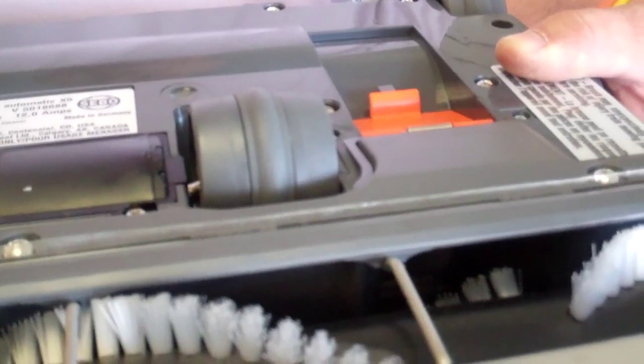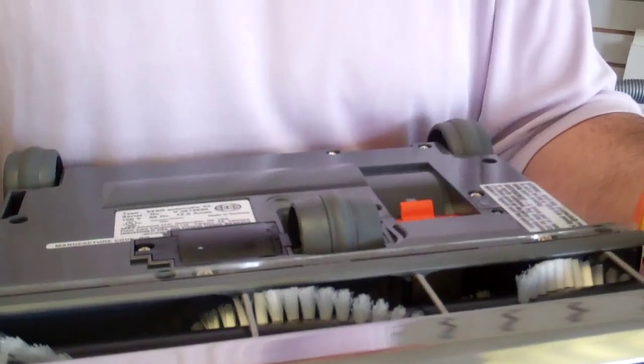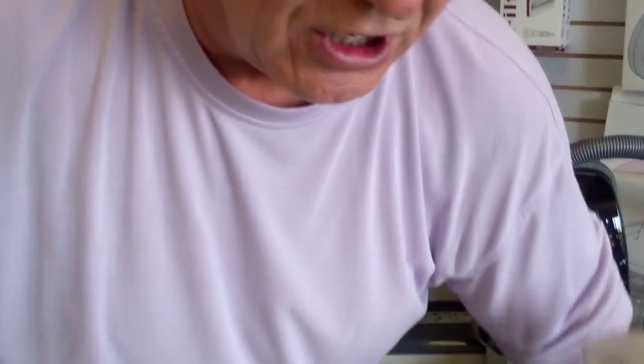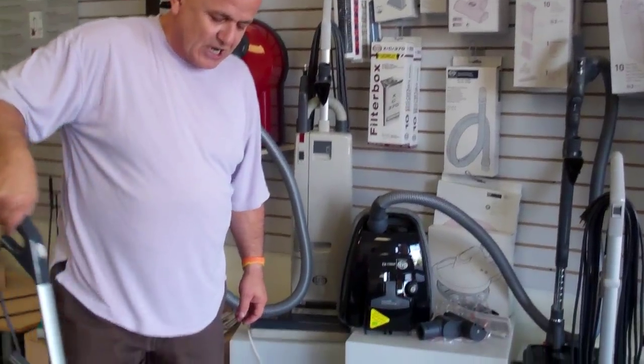It has rubber-coated wheels so it does not scratch or mark your hardwood floor or marble. This machine is set up with a hall sensor — if you pick up a towel or anything like that, it will shut off the machine to prevent damage.